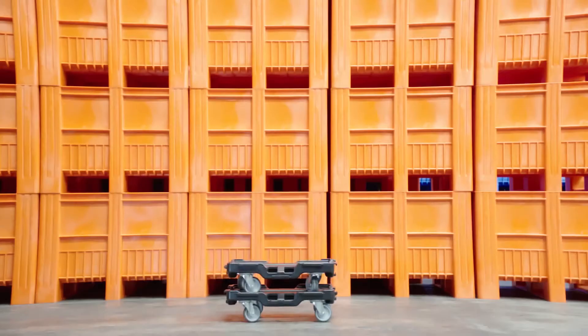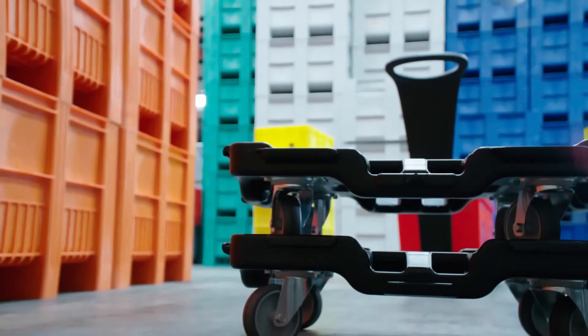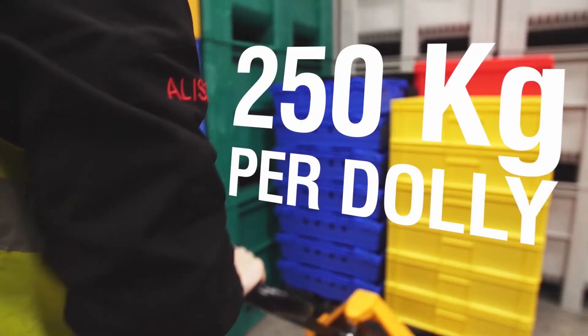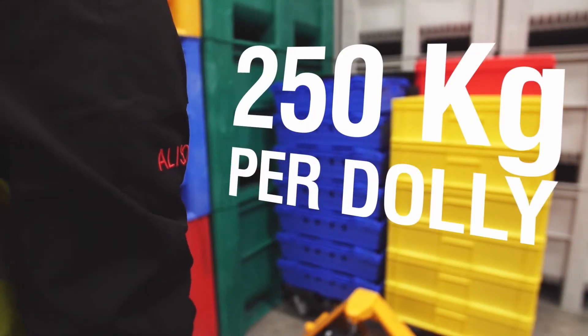There are caster locking points, ensuring dollies can be stacked safely. It weighs only 4.5kg but can safely transport up to 250kg.